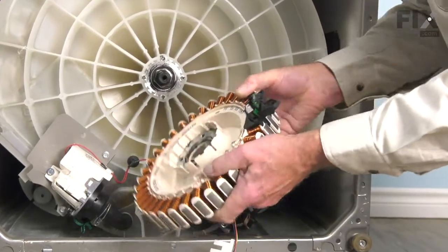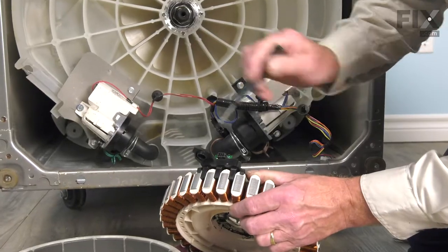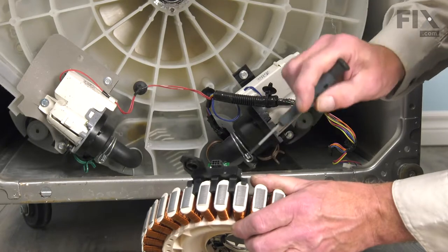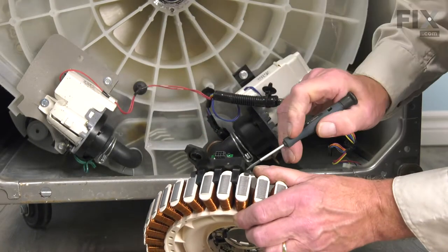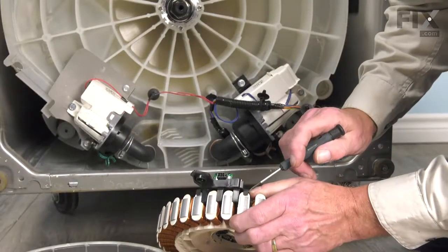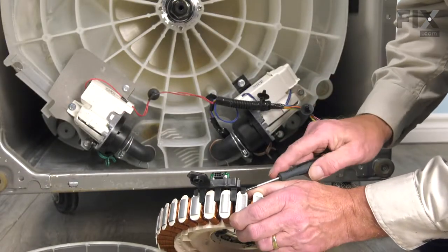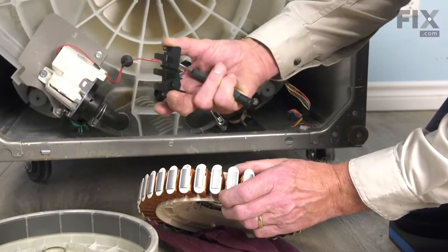Now we can take that stator and remove the sensor from the side of it. On the outside edges of this sensor, you'll note there are two little plastic tabs that fit into notches on those two particular coils. We'll take a flat blade screwdriver and just lift those tabs up gently while pulling the sensor away from the stator. Do the same on both sides, then remove the old sensor and discard it.